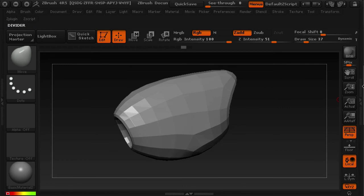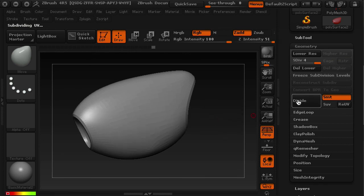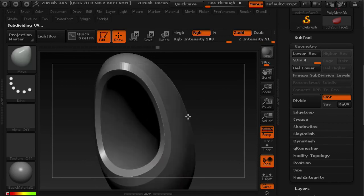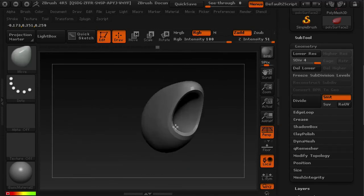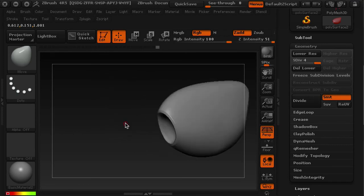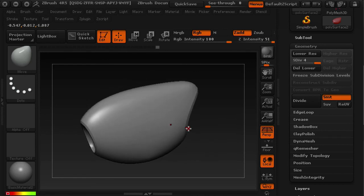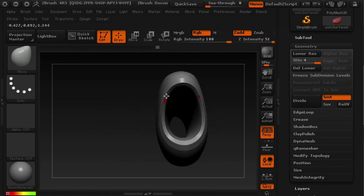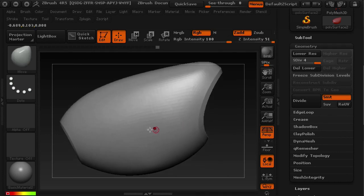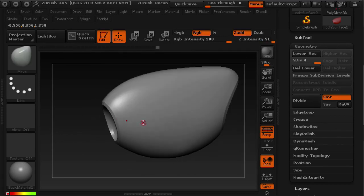Now that we've got this guy, let's start dividing the geometry. Under the Geometry tab, hit Divide, Divide — we're at level 4. You can see it's really, really nice, crisp, hard edges on this surface. That's how I was able to get this piece. This is the base mesh I want to start working with for this part of the arm. ZBrush roughed out the shape with DynaMesh, we drew better topology over it in Maya, set up edge creasing, and brought it back. Now this becomes our base mesh to begin the detail sculpt.